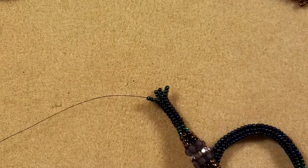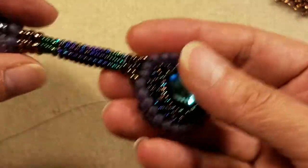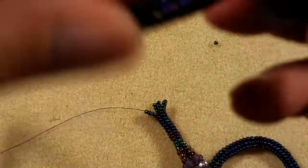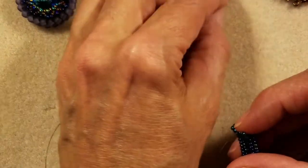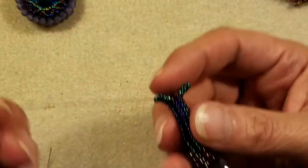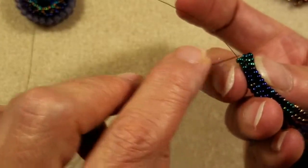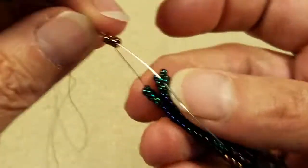The next thing we're going to do is a decrease using the 8-0 beads. I've tried several different ways to attach these bands and this worked out to be the easiest and the prettiest — it really looks like the herringbone stitch is flowing throughout all of the work. So we're going to pick up two of our 8-0 seed beads and take our down stitch, but instead of going into the other bead of column one, we're going to skip over and go through the very first bead of column two.